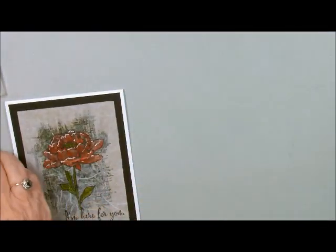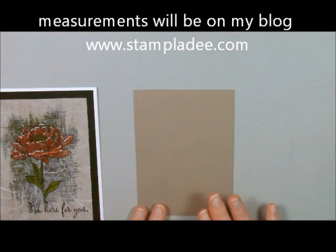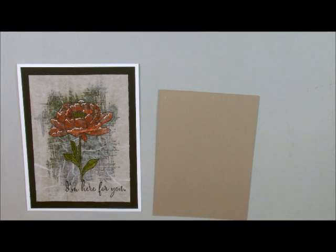So let me just get started. I'm going to start off with a piece of Tip Top Taupe — all the measurements will be on my blog. I did this one with Early Espresso background and it's kind of turning a little bit green, so I'm going to try it with Tip Top Taupe and see what it comes out to be.